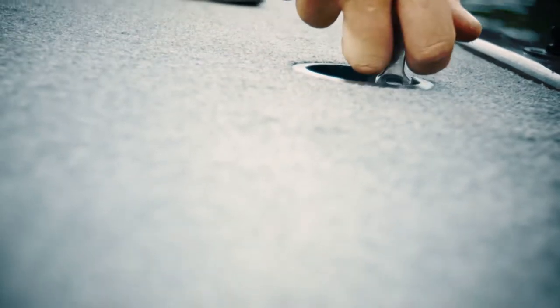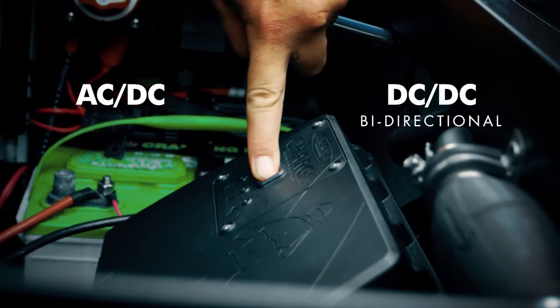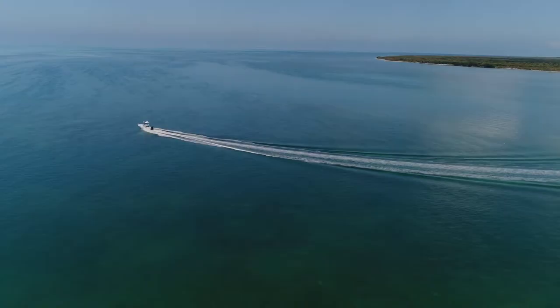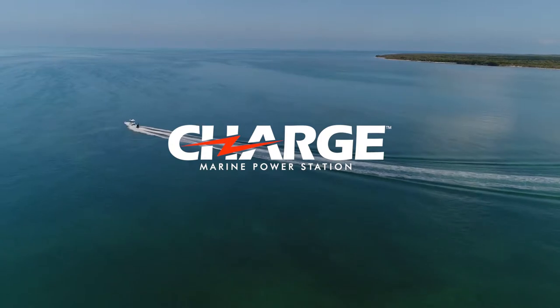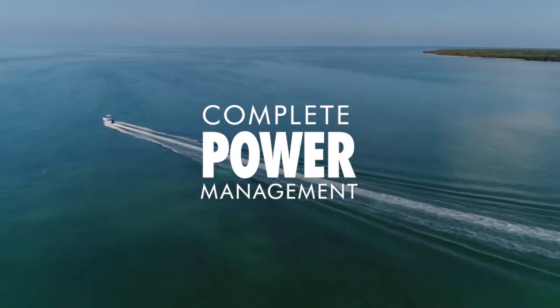Charge is the world's first AC to DC and bi-directional DC to DC marine power management and battery charger. Charge takes the guesswork out of a full day out on the water. It has all the features of a traditional battery charger, but offers complete power management throughout your boat.